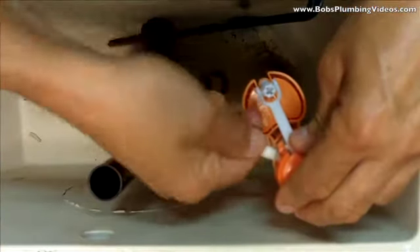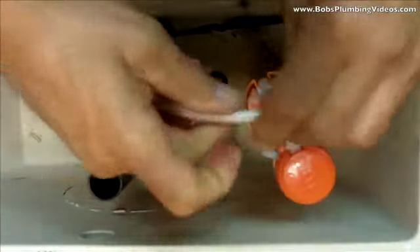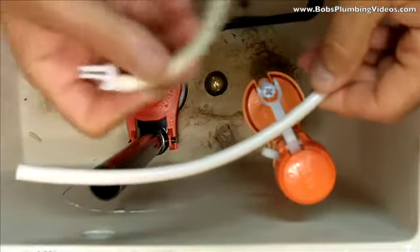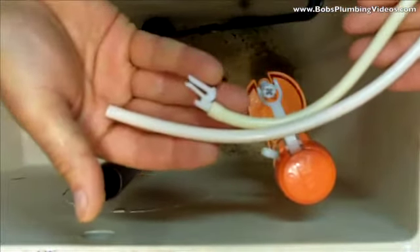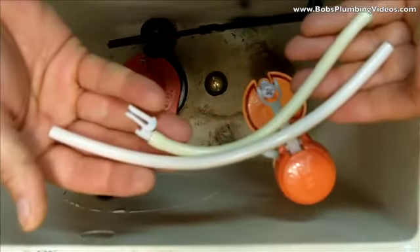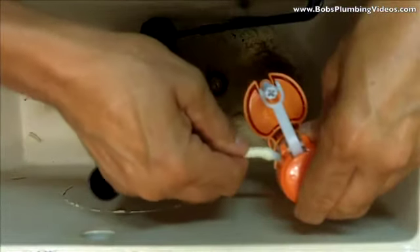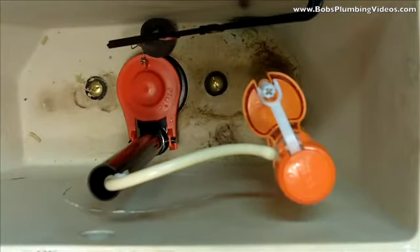These little rubber hoses belong above the overflow tube. What you need to do is cut it, and you should use the clip — because most refill tubes come with little clips. Here's the one that was on there; you can see the clip, and you can see how I cut that second hose down. By simply clipping this on like this and clipping that on like that — problem solved. Everything works fine now, no more piddling.